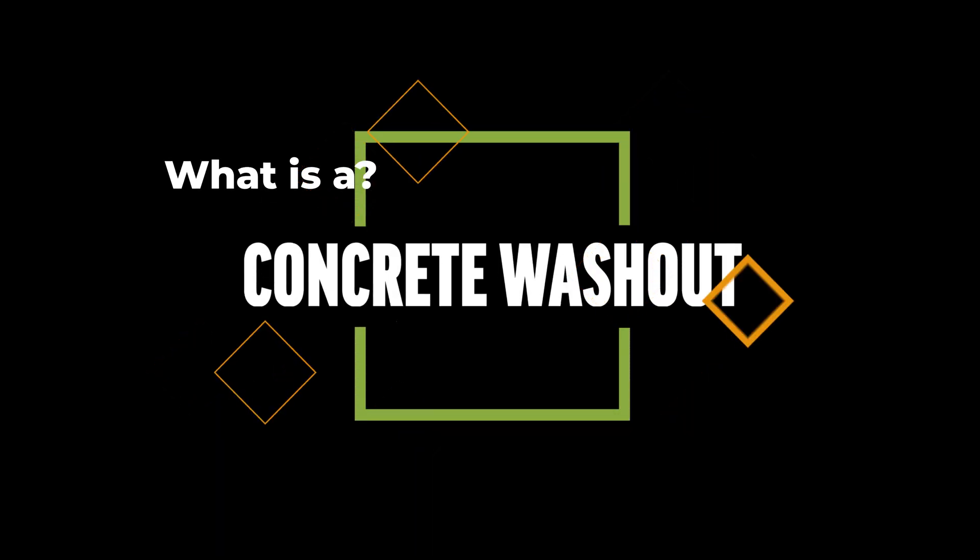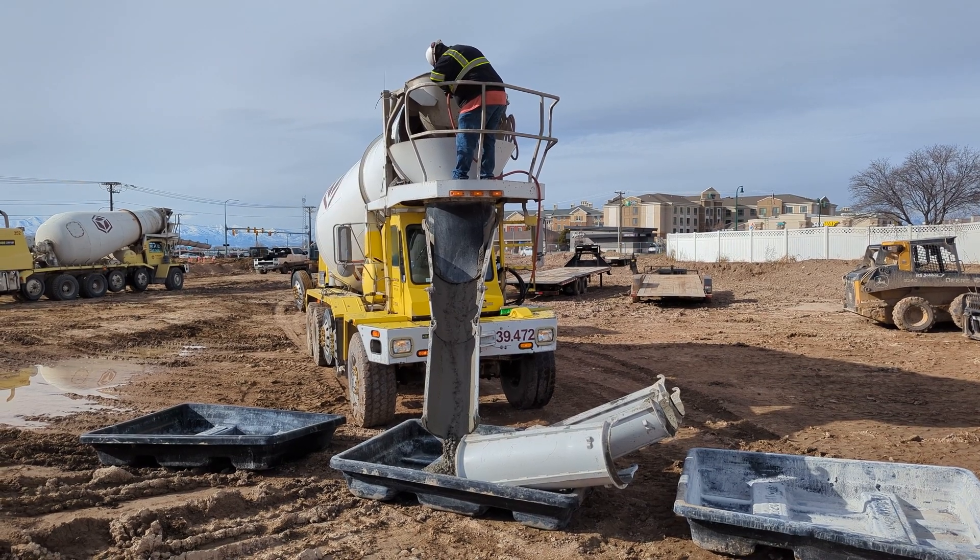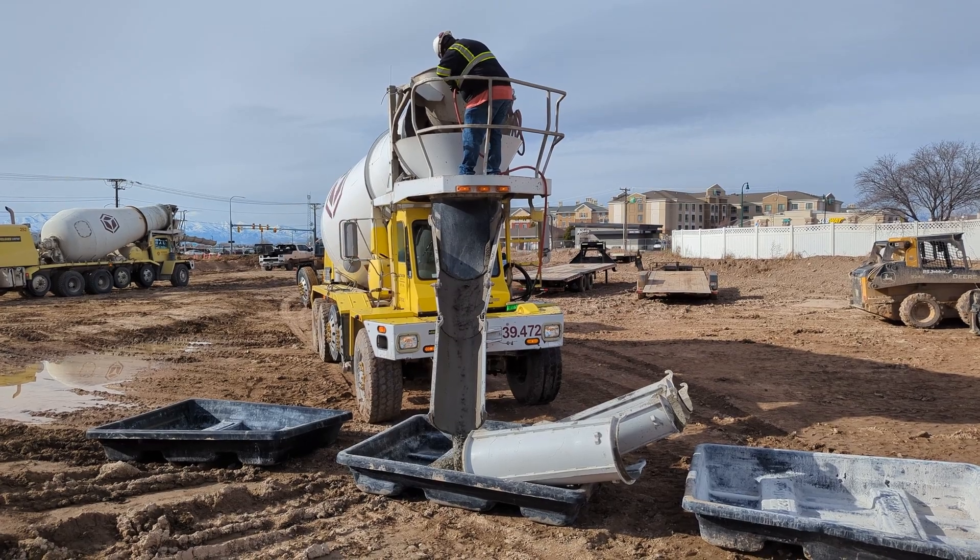What are the guidelines for concrete washouts in Utah? First, let's talk about what a concrete washout is. A concrete washout is where your concrete trucks go to rinse out their chute after pouring concrete. To be effective, a concrete washout needs to be leak-proof and have a rigid structure. There are several types of concrete washouts.